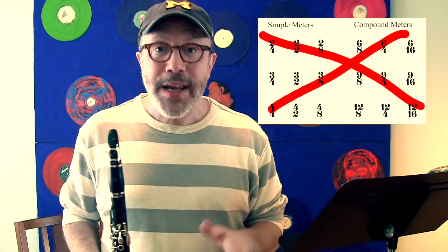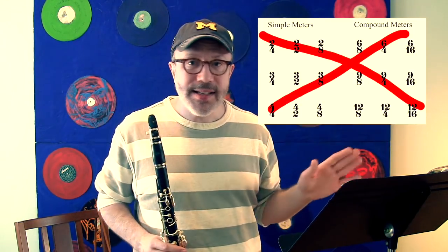You want to approach this with not a lot of pretense. That's the general vibe of this movement, this field song. What's interesting about this particular movement is that there is no meter written. It's not in 4/4 or 6/8 or anything — it's written entirely without a meter.